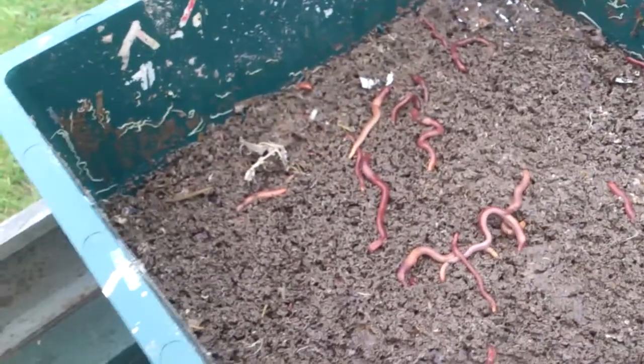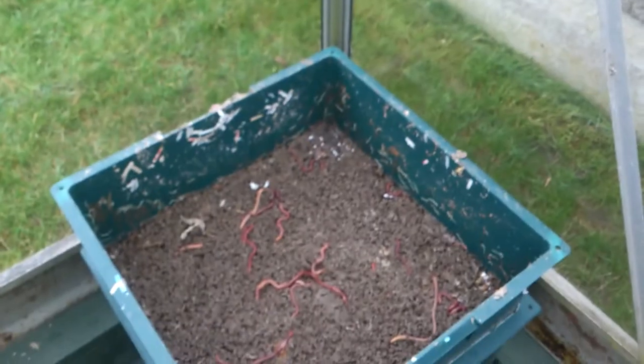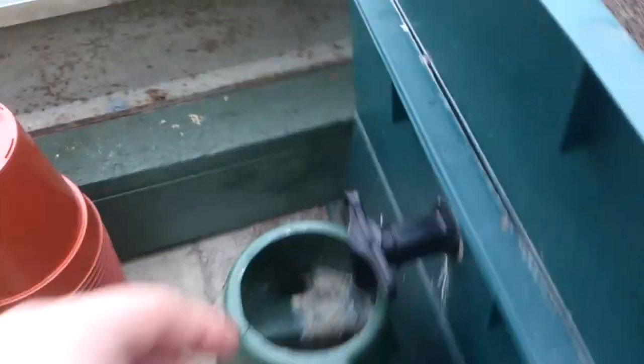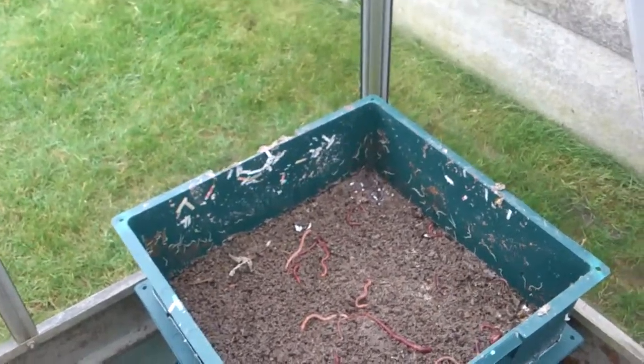That bottom bin is full of worm castings. It's not mainly what I keep the wormery for - I keep it for the fertilizer, the worm tea. The worm castings, some people put them in a big bucket and add water like you would for compost tea or manure tea. In the watering can is what I drain off - I always keep the tap on. Keep the tap on and have something underneath it because when it rains outside in spring and summer the water filters through and that's how you get your worm tea, washing all the nutrients down.